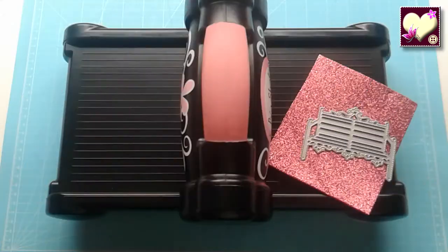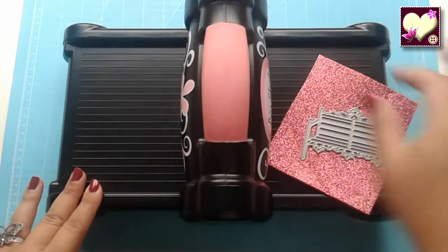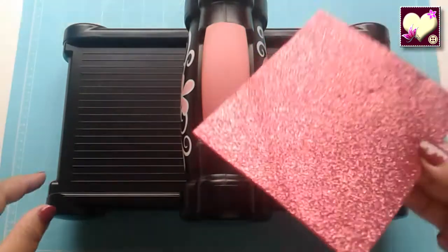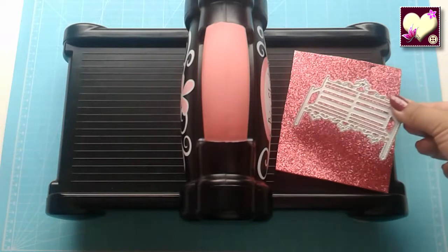Bueno, para realizarlo vamos a necesitar nuestra Big Shot, un trocito de goma eva — en este caso es con purpurina, pero pueden hacerlo con goma eva sin purpurina — y un troquel, el que nosotros queramos realizar.